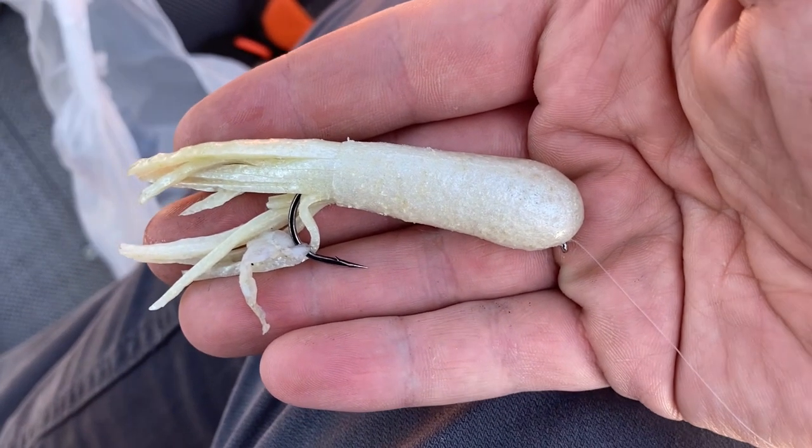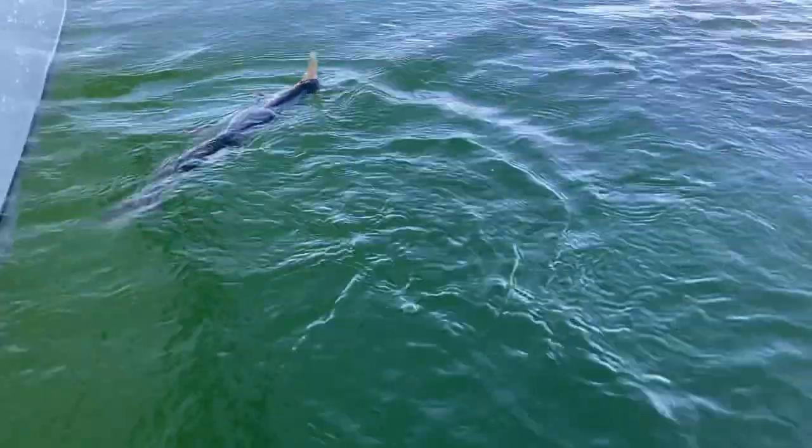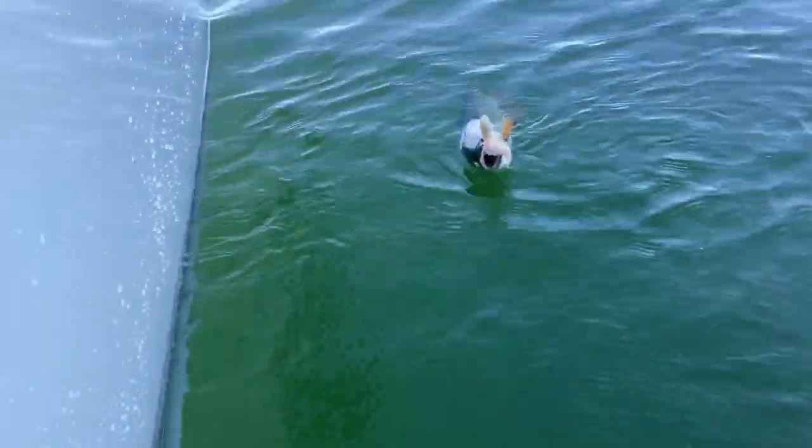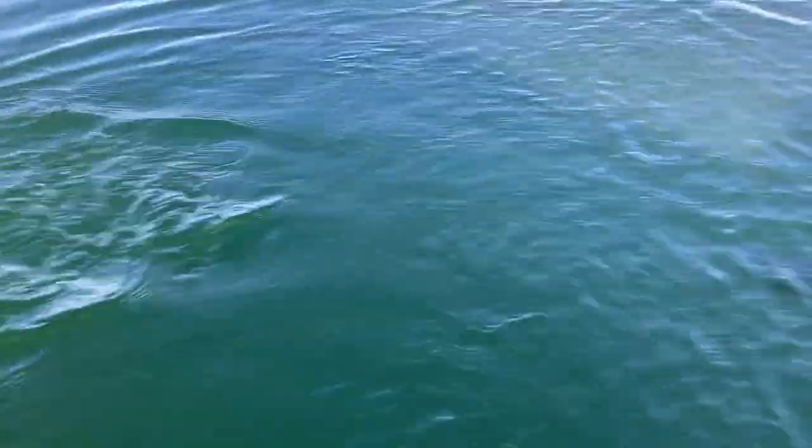So that brings me to the second tip, which is use white. It could be a white curly tail jig, a white tube jig, a white streamer, a white spinner — whatever it is, just use white. Just picture how do I make this white thing look like a fish darting through the water.